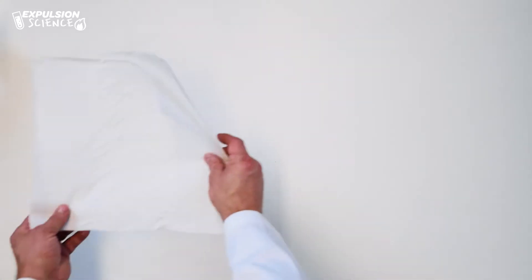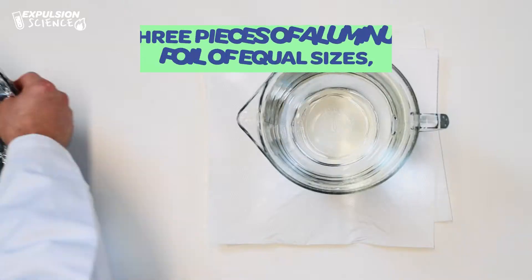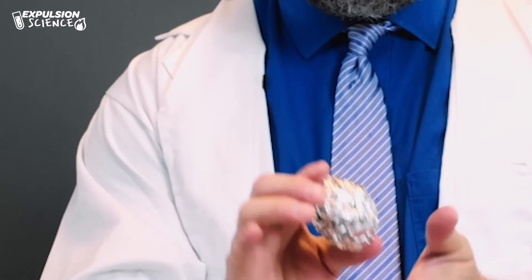Our objective today is to take equal amounts of aluminum foil and squeeze them into different sizes to see how dense it has to be to sink. Let's gather our materials — we need paper towels, a bowl of water, three pieces of aluminum foil of equal sizes, and a hammer. For our pieces of tin foil, I'm gonna make three different sizes. So for my first one, I'm gonna make it a larger ball. This is the larger one.